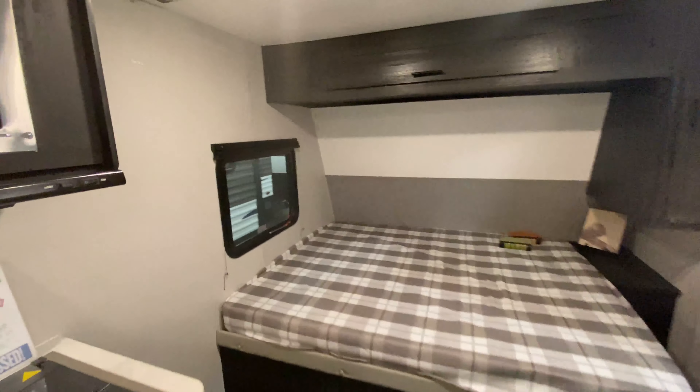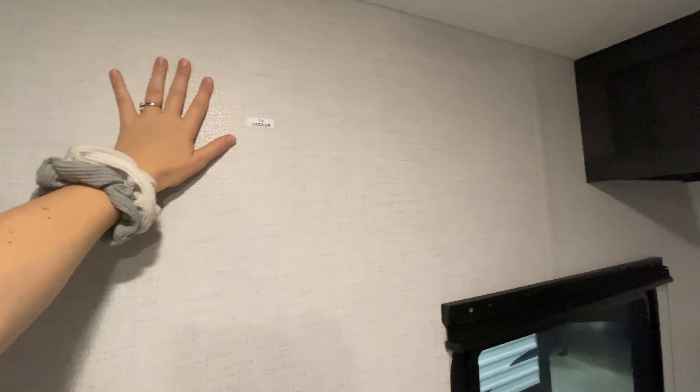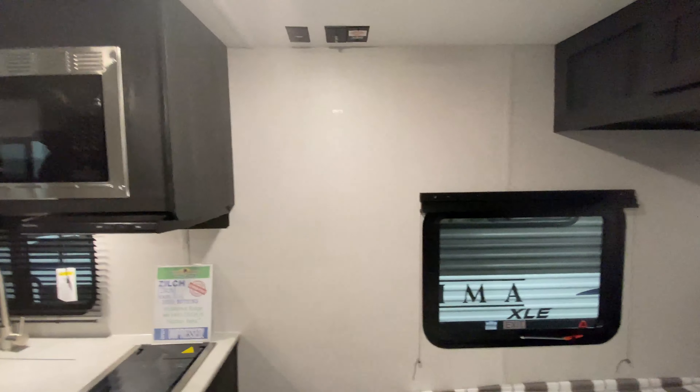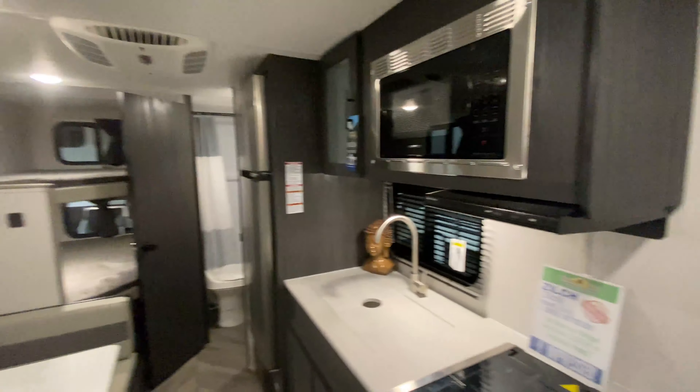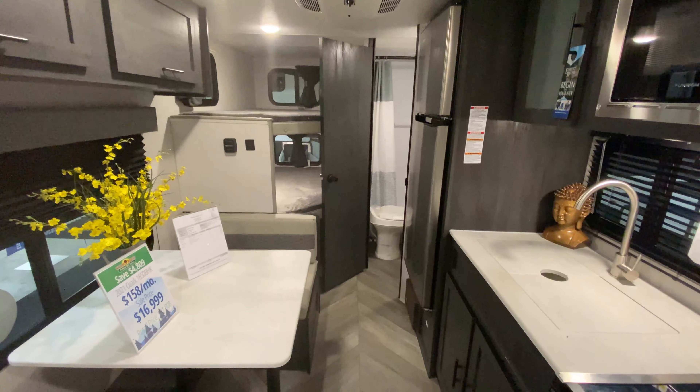So that is it for this Ozark — oh, and I do not want to forget. You also have a spot for a TV backer here so you can hang one up, be able to watch TV from the dinette or from your bedroom, pop in a movie and relax. So now that is it for this Ozark. If you have questions or concerns, please let us know and we are happy to help.